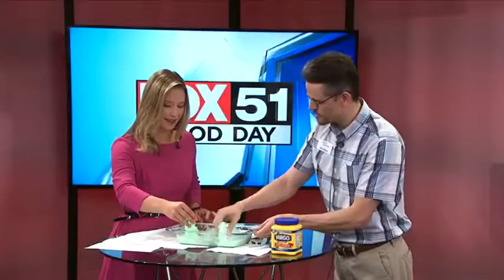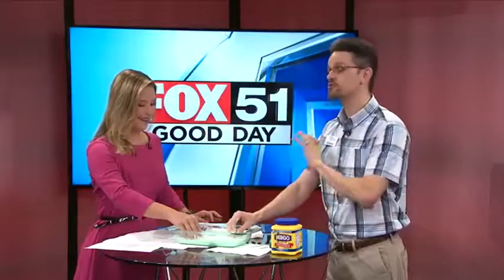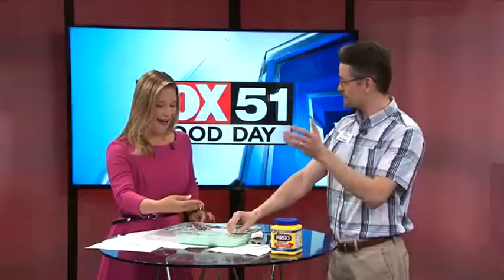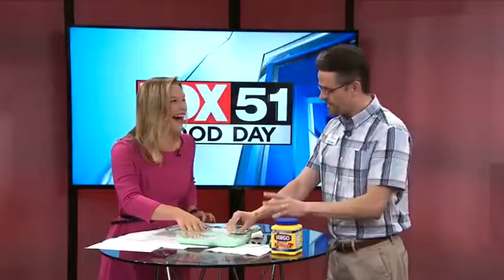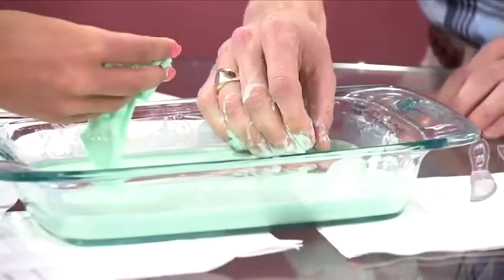A lot of times at the museum, we like to show visitors what they can do at home — just simple experiments. So this is an extremely simple experiment that you can do at home, and it's good for ages 5 through 55. All it is is really just a mixture of cornstarch and water, and I add a little green food coloring.